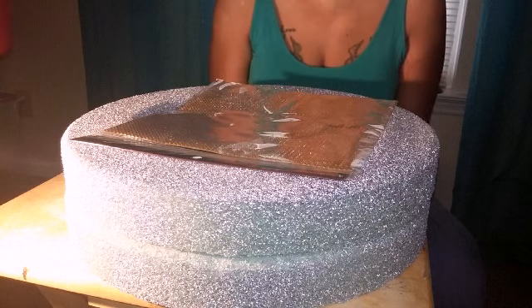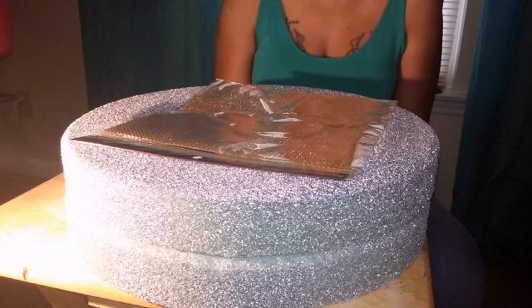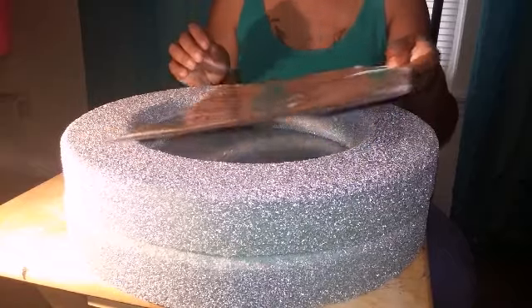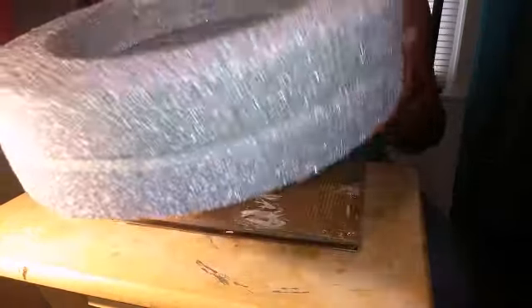Have you ever been in Pier 1 or looked online, maybe looking for something, and seen one of those great round mosaic mirrors and thought, I would love to have one of those — and then you look at the price tag and you stop? Well, today I'm going to try to show you how you can create one of those mirrors.